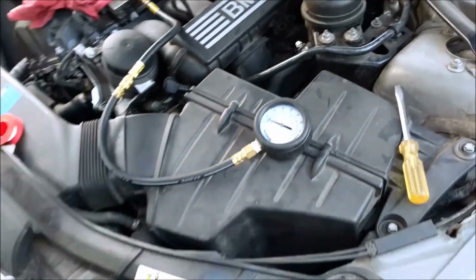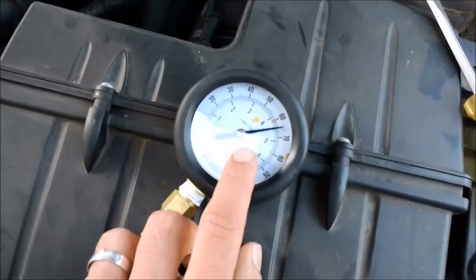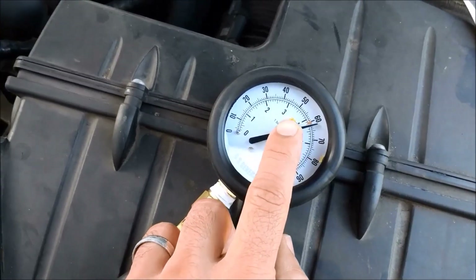That's not the case for this car. When we open the door — go ahead and open the door — the pressure raises, but then slowly starts decreasing.